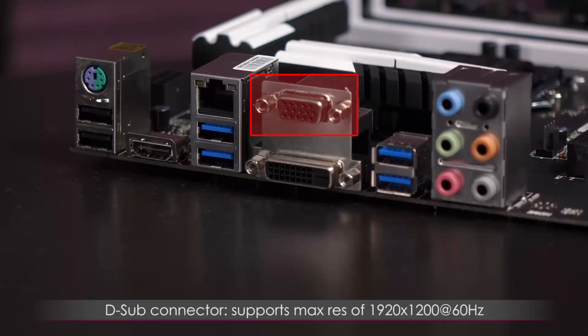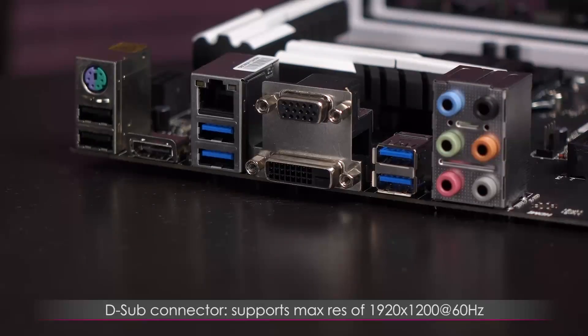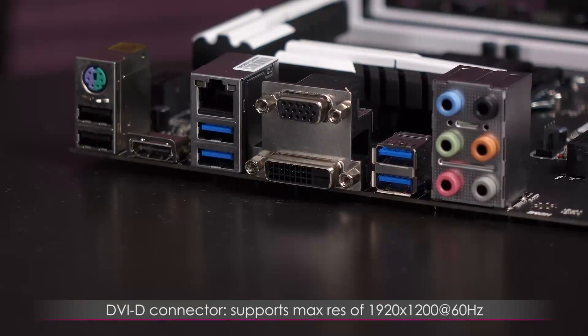This is the D-Sub connector, supporting a max resolution of 1920x1200 at 60Hz. Beneath that is the DVI-D port, also supporting a max resolution of 1920x1200 at 60Hz.